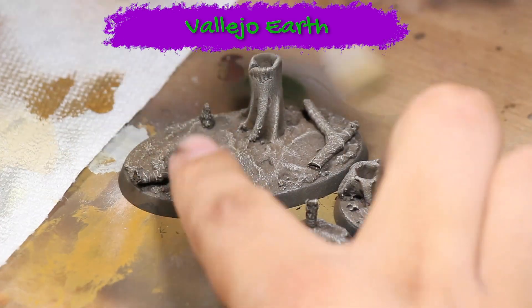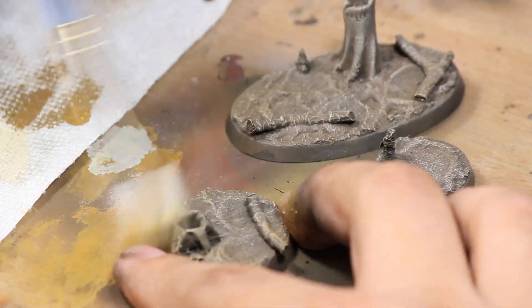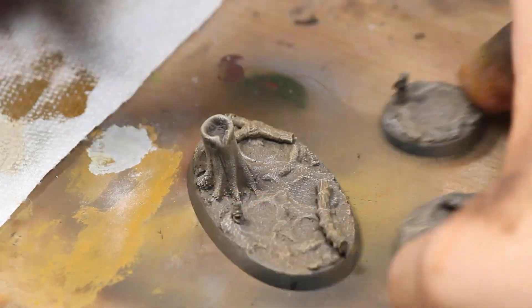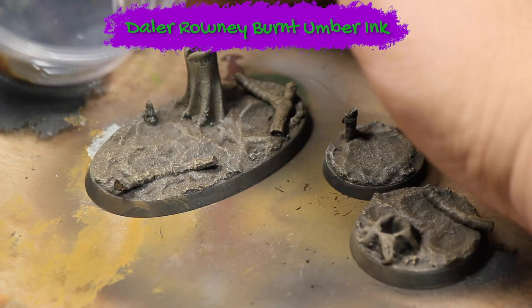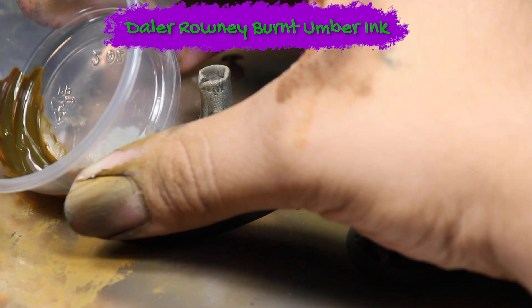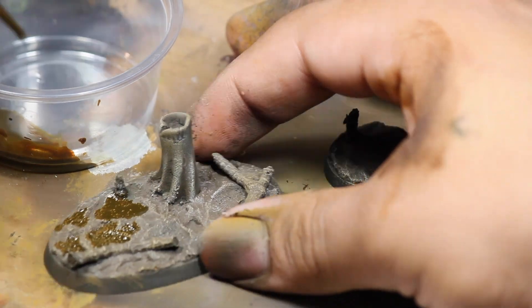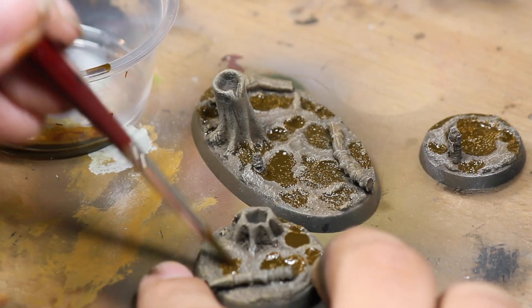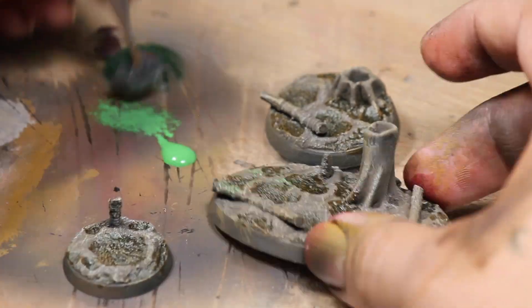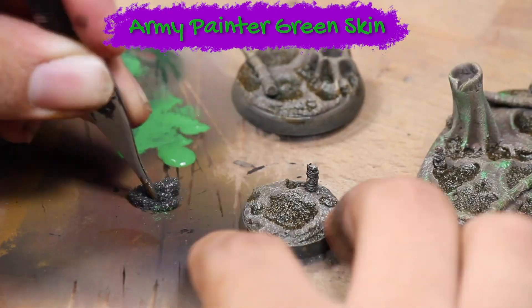Then I mixed myself a little bit of brown ink and alcohol and applied that to the lowest areas on the base to create some puddles. Next I sponged on a little bit of Army Painter Green Skin to create a look of some moss growing around and on the trunks of the trees.